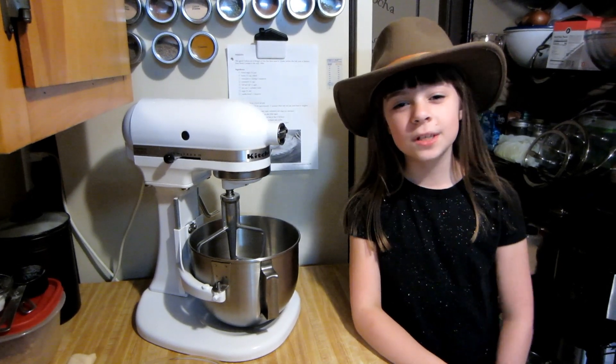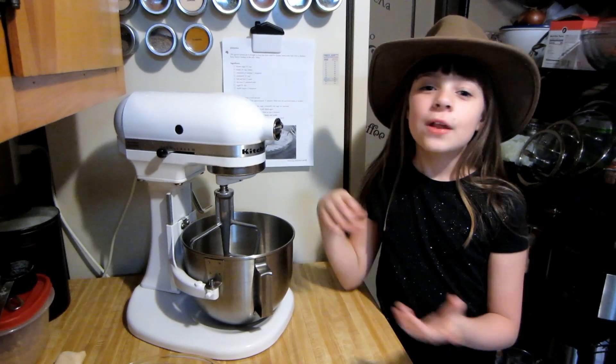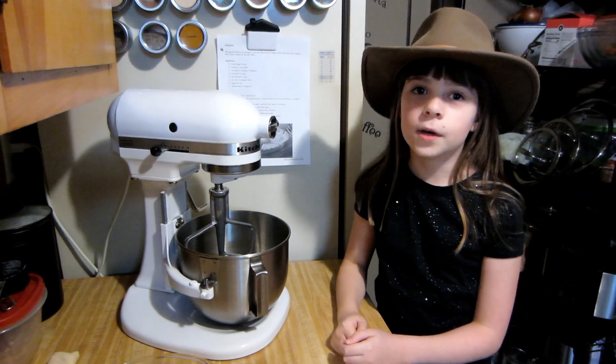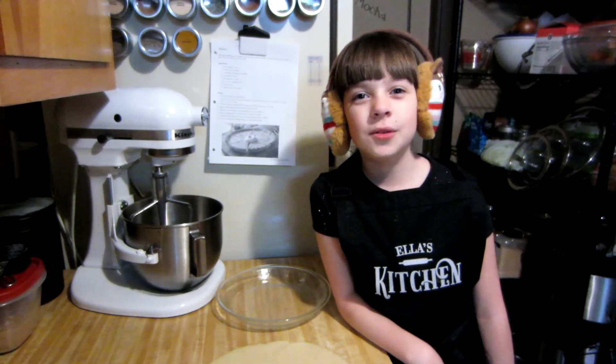Hi everyone! Welcome back to Cooking with Master Bucks. My name's Ella and today we're learning about Indiana. Hold on — not that kind of Indiana. Give me a second. That's more like it. Today we're making sweet cream pie.